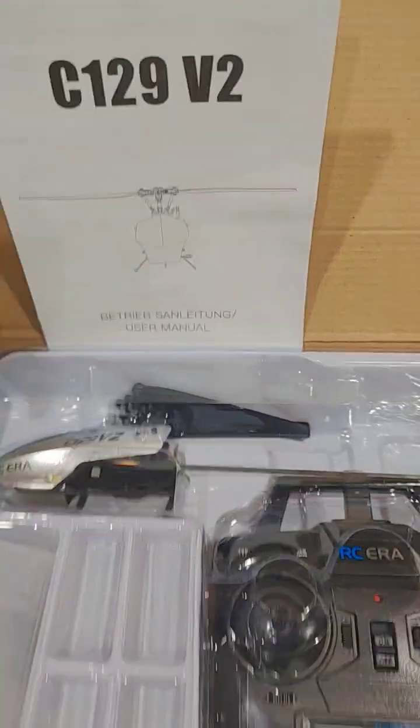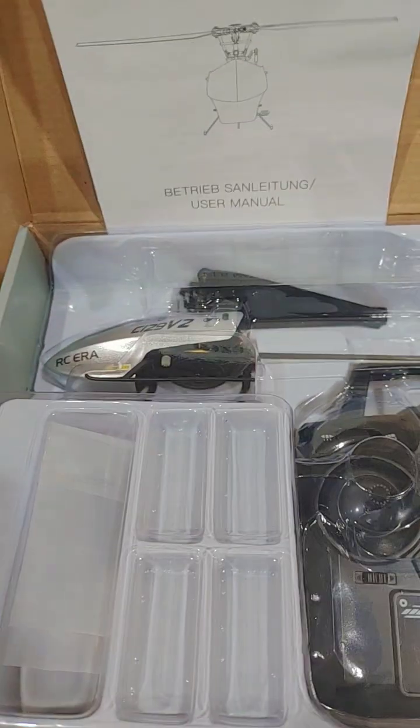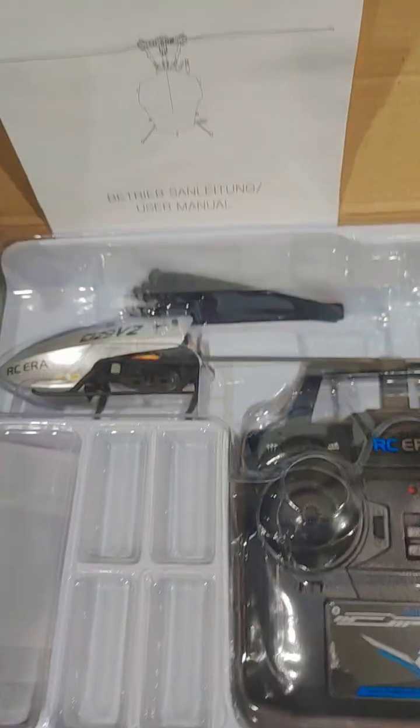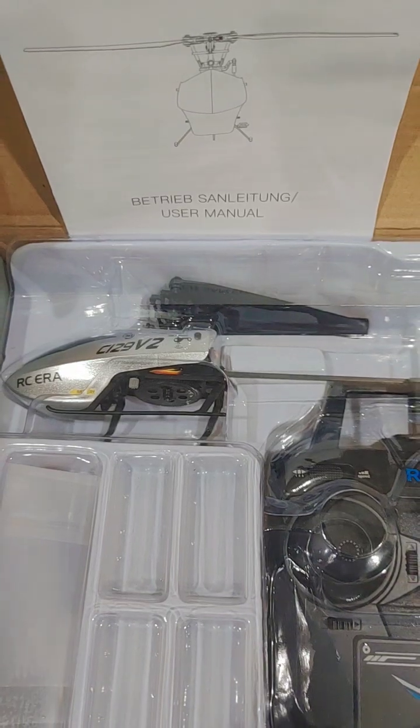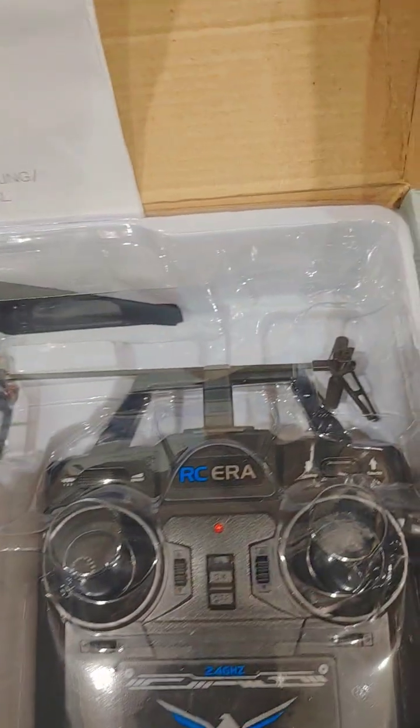Mario here, Sunday October 12, 2025. This is yet another video about RC helicopters. This little guy right here is a CE 129 version 2. I'm not going to do a review — I'm just using this as a point of reference. There are so many videos out there that show reviews of this particular product. If you want to see how it performs, go check out those videos.